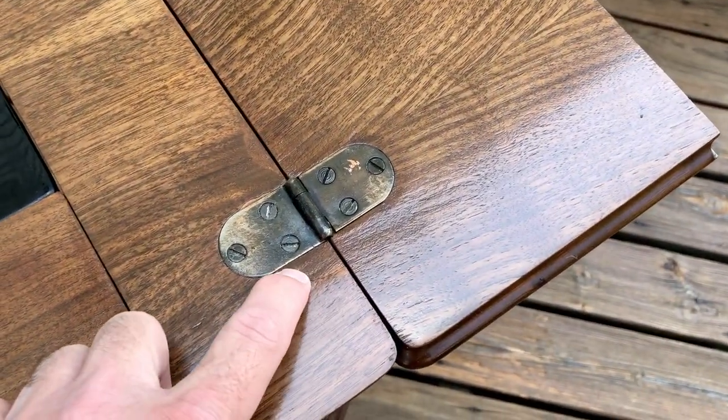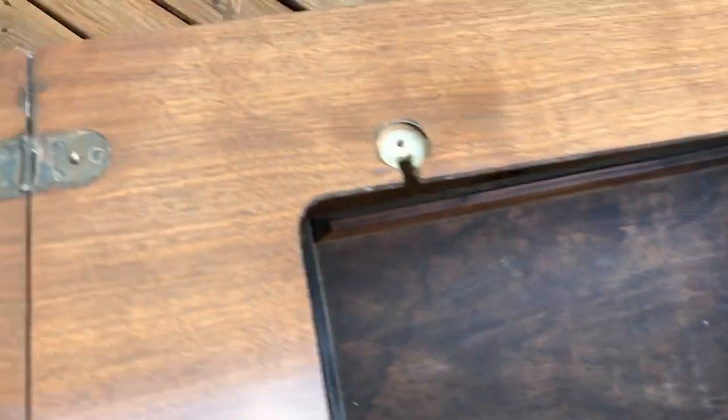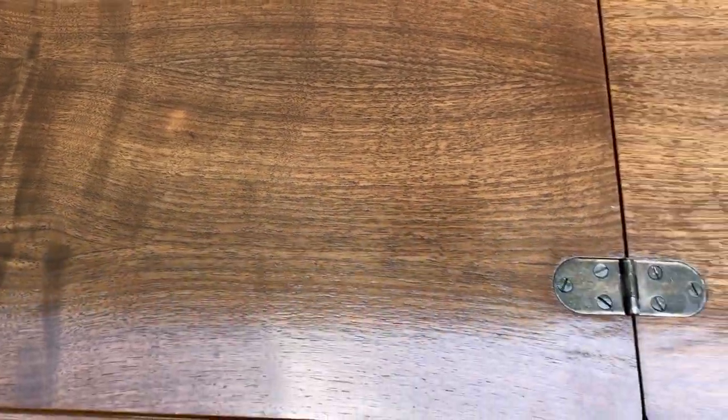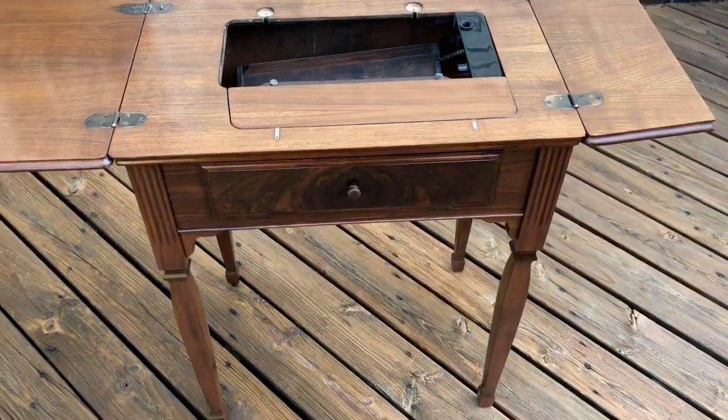There's a chip that came off there that I glued back in place. I went a little too deep on the sanding there. I'm sure there are some other minor things here and there. This gouge didn't come out all the way, but it really looks great overall. I hope you like it and let me know if you have any questions.